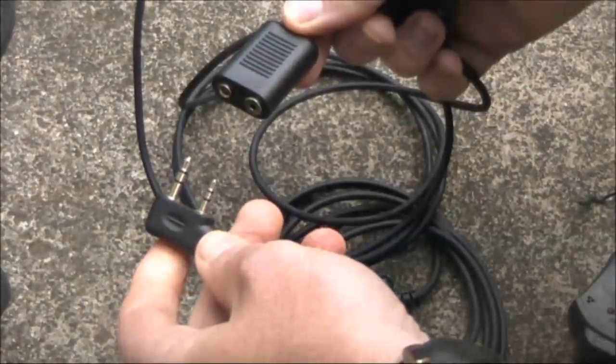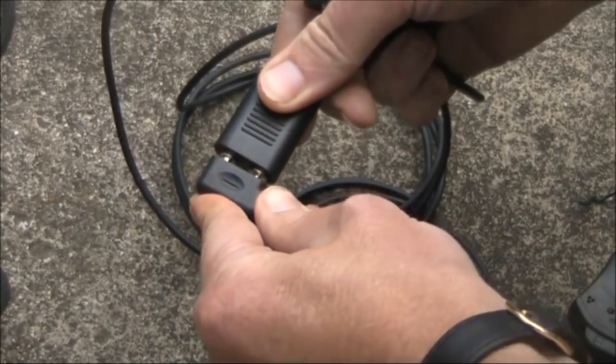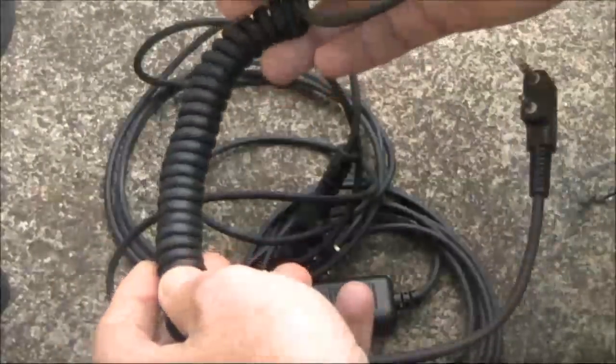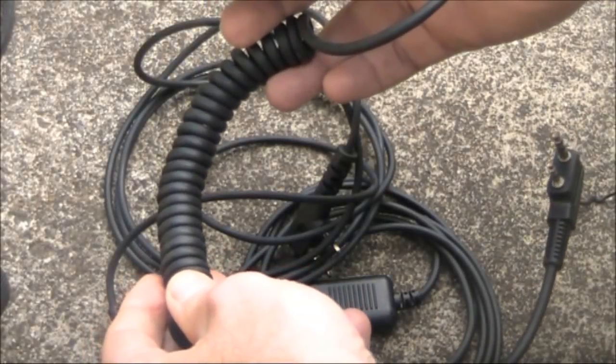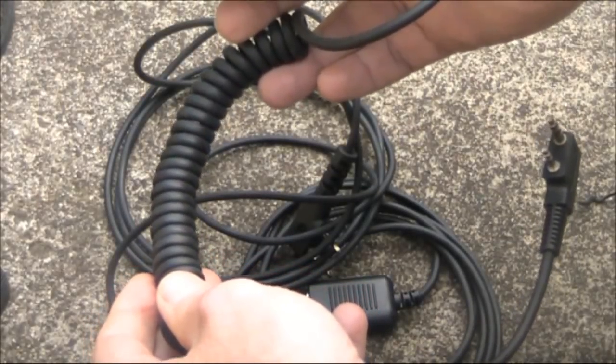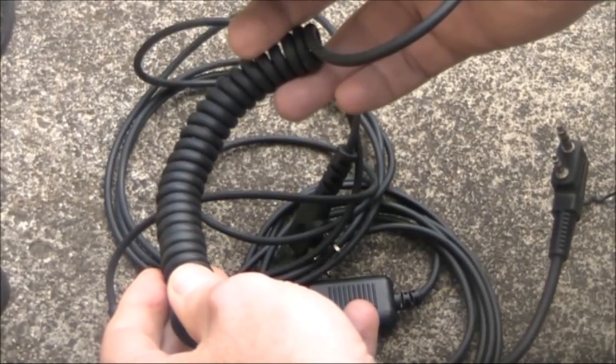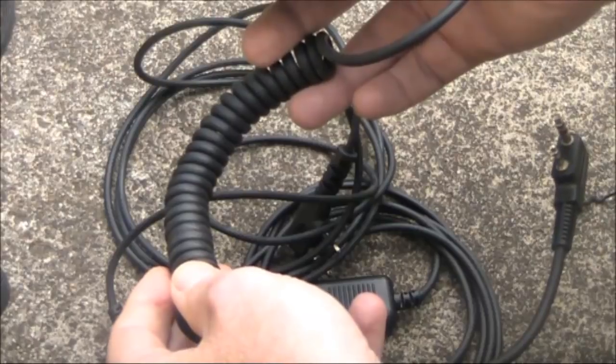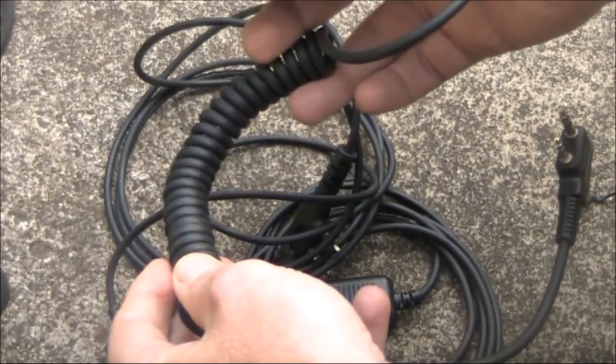These cables are about two metres long. Two of them gives you four metres. Add to that the bit extra from your microphone cable, plus your head height, and you could be having your handheld six metres or more up in the air. That will give you a dramatically improved signal compared to normal heights.